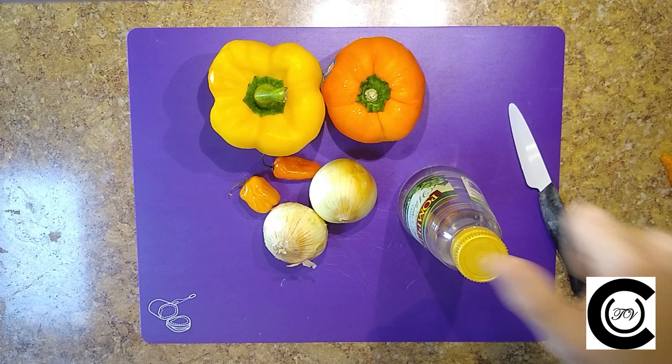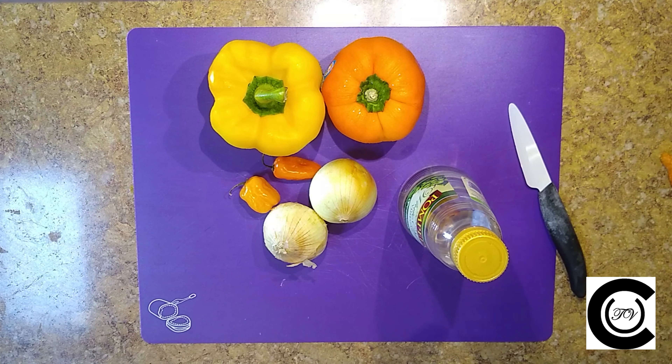For the Escoviche, you're going to need bell pepper, habanero or scotch bonnet, some onions, some white vinegar, some bay leaves, and some thyme.